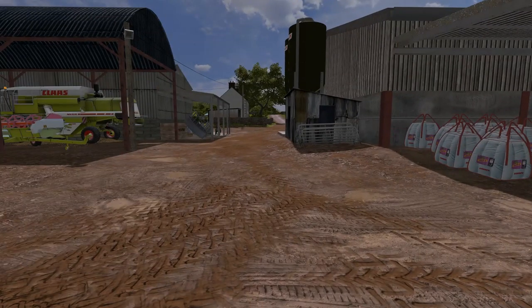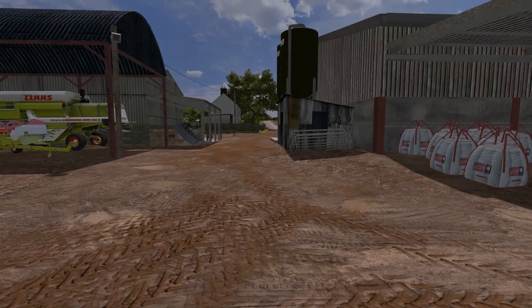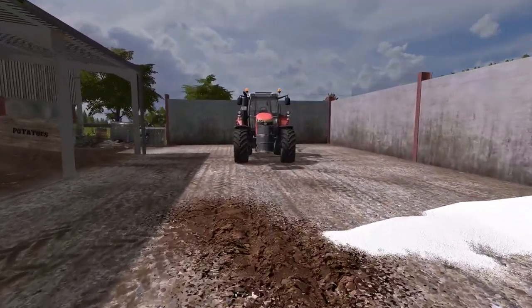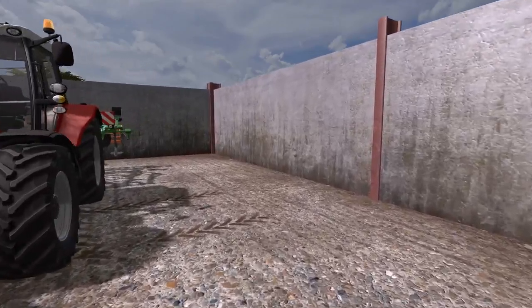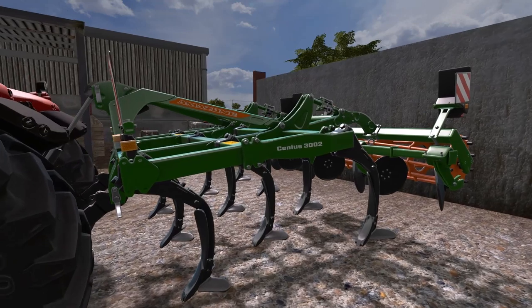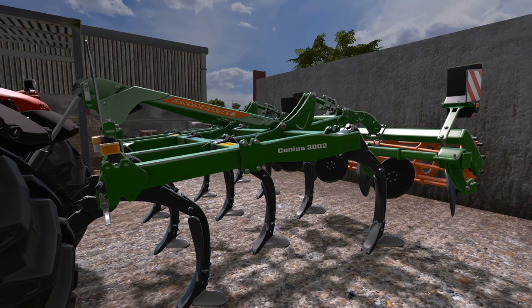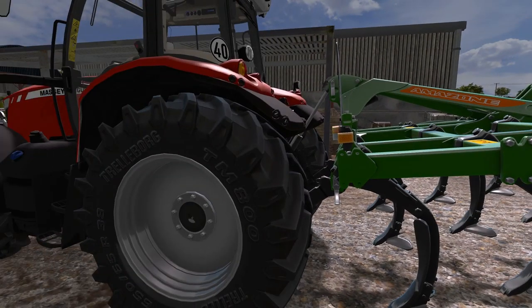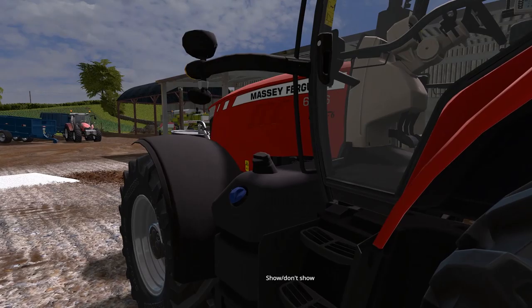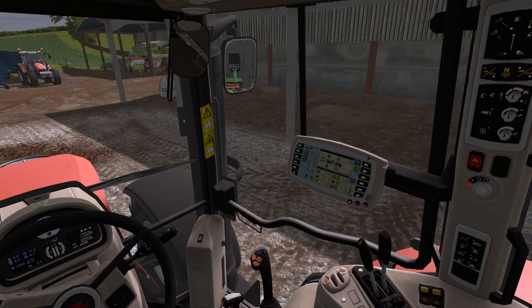That is up and over the hill, so we can really get cracking. This is the first time we're taking out the Amazon cultivator. This is the Ascenius, 3002 meters wide — it's perfect for what we need here. Our equipment can pull it no problem at all.